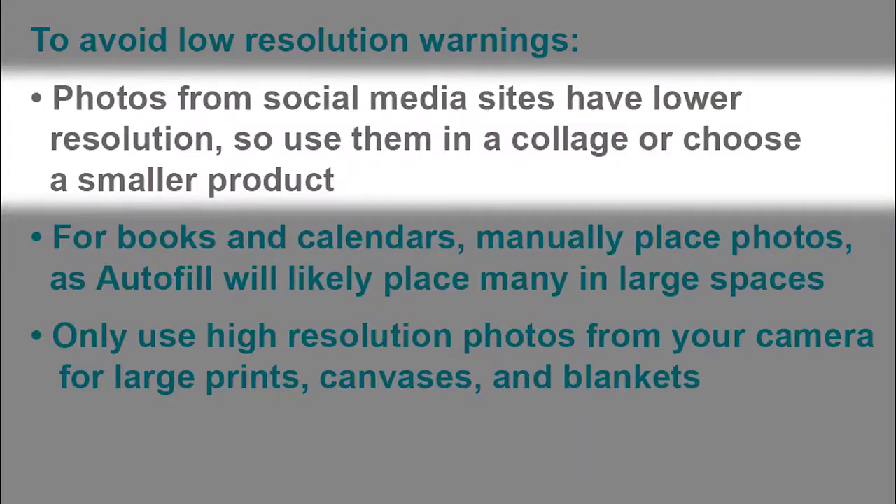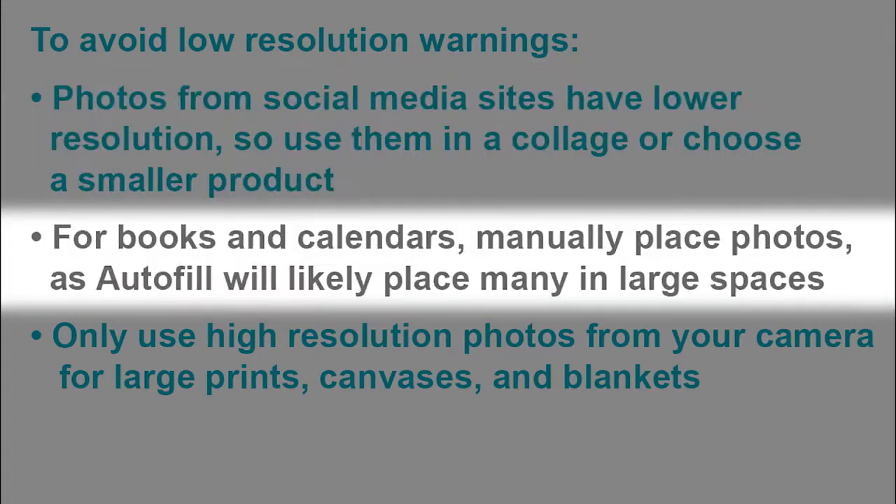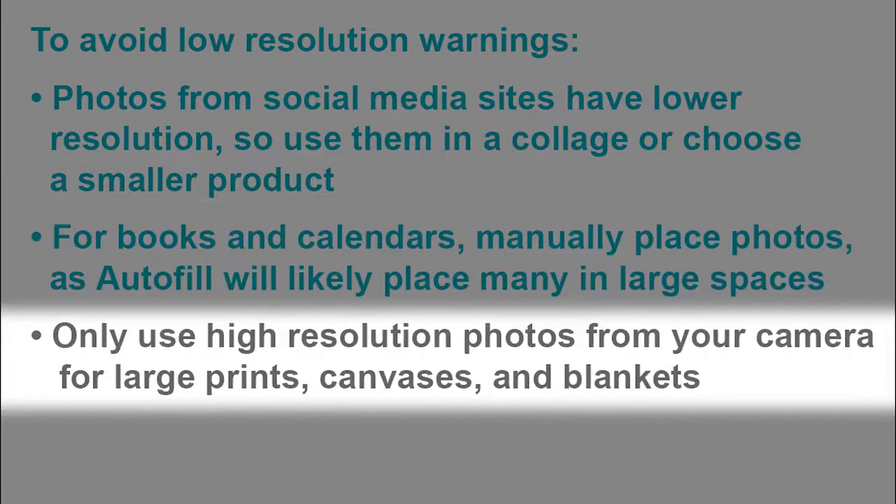Lastly, here are some tips to avoid low resolution warnings. Photos from social media sites have a lower resolution, so try using them in a collage or choose a smaller product. For books and calendars, try manually placing your photos, as Autofill may place many in large spaces. It's recommended to only use high resolution photos from your camera for large prints, canvases, and blankets.